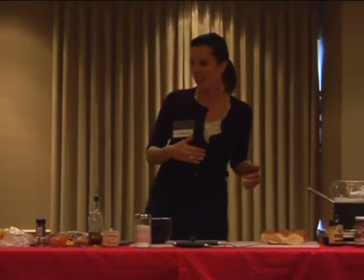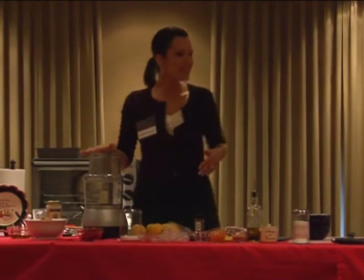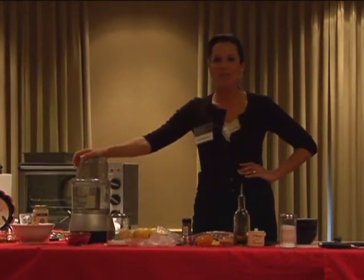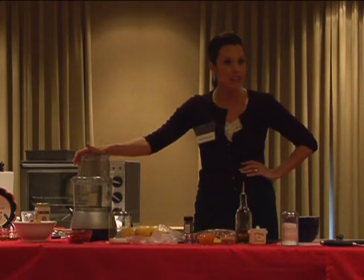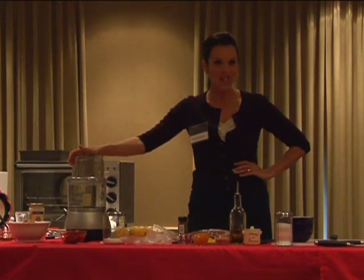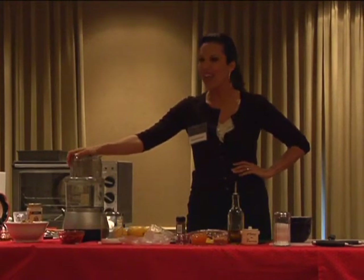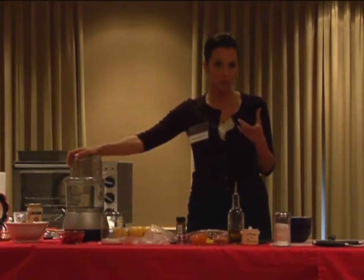You guys ready for some hummus at 9 o'clock in the morning? I could eat hummus at 9 o'clock in the morning — I have no problem with that whatsoever. The second dish we're going to work on today is just something that's very simple to make. A lot of you probably buy it pre-made in the grocery store. I do too, because I'm lazy in the kitchen, often.